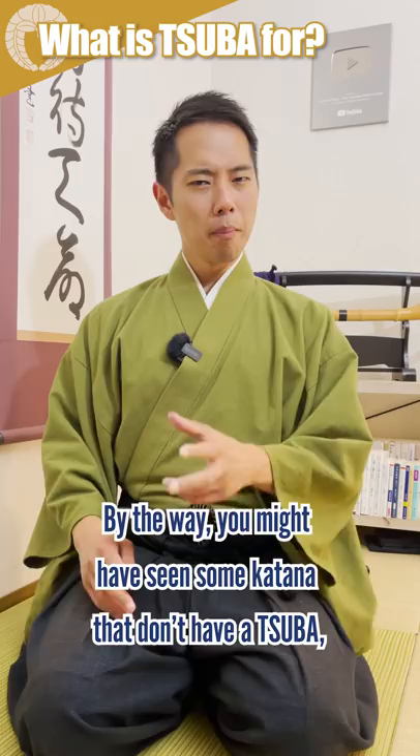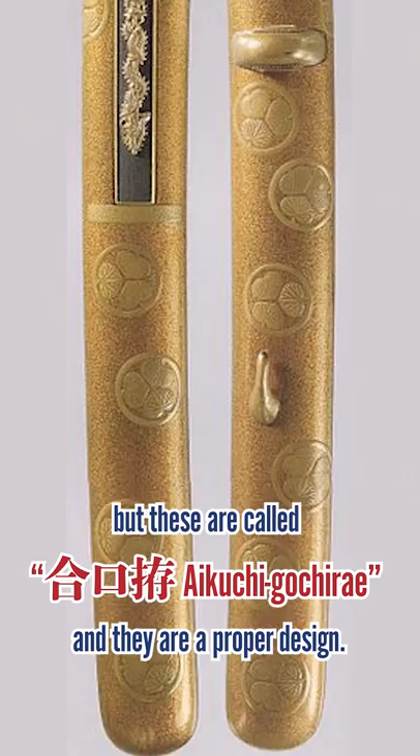By the way, you might have seen some katana that don't have a Tsuba. These are called Aikuchi Goshirae, and they are a proper design. It is mainly seen on Tanto short daggers, and the main purpose was to make it easier to carry around.